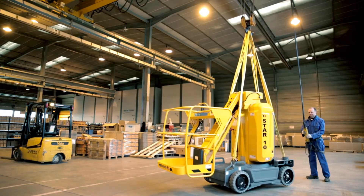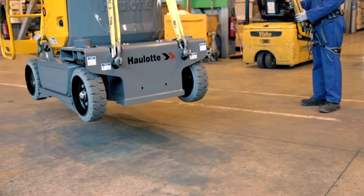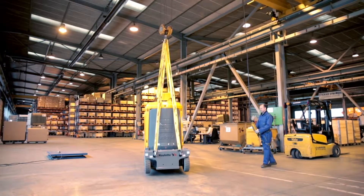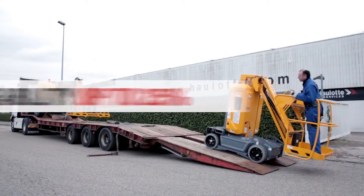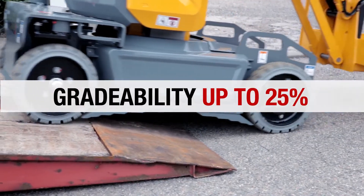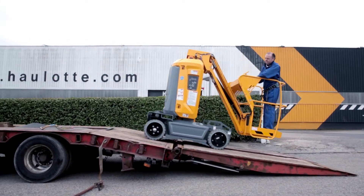Large and easily accessible slinging points make it easy to tie down Star. To simplify handling operations, two solutions are offered for stowage: lifting using specific points on the chassis or on the upper part of the boom. Star easily goes up truck ramps with a slope of up to 25 percent, allowing the machine to be quickly deployed in all types of buildings and on construction sites with sloped areas.